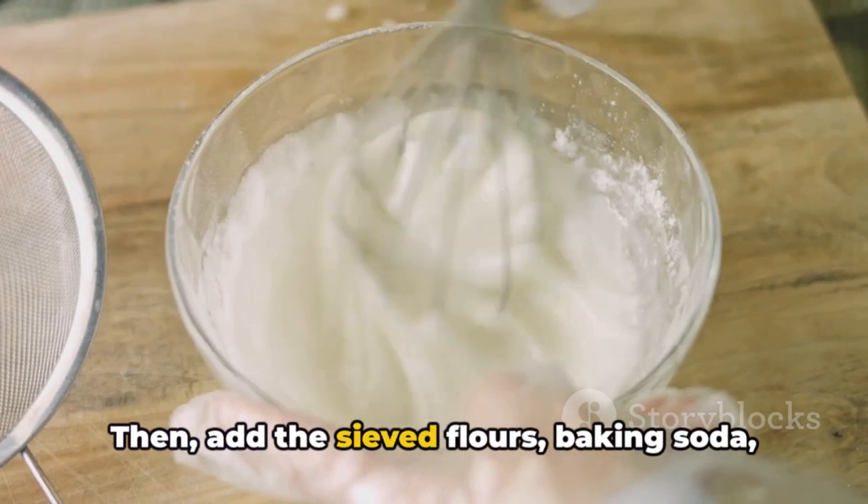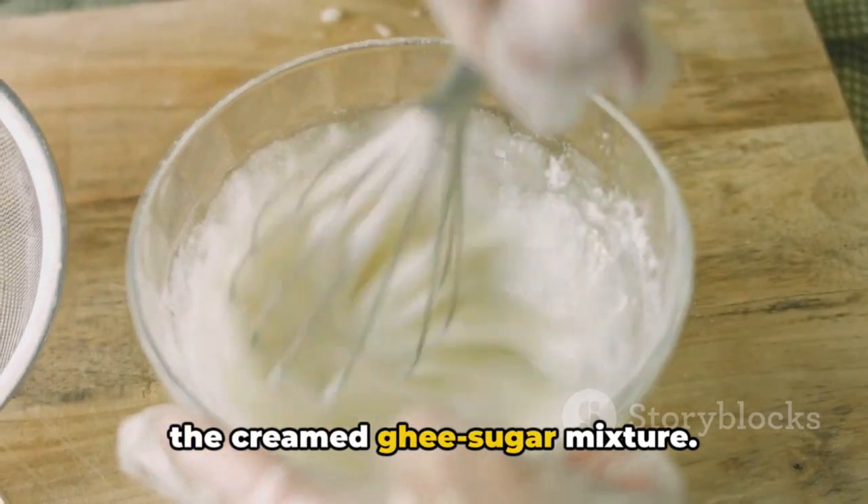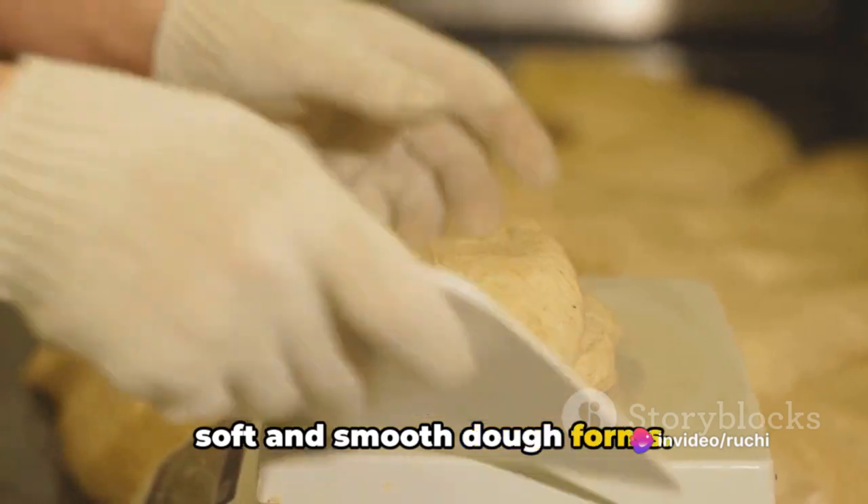Then add the sieved flours, baking soda, cardamom powder, and a pinch of salt to the creamed ghee-sugar mixture. Gently mix all the ingredients until a soft and smooth dough forms.